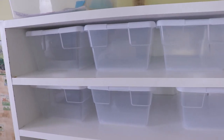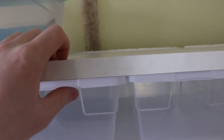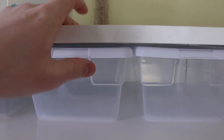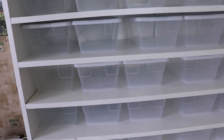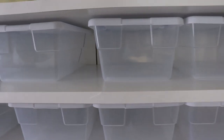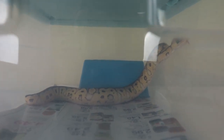This guy was actually completed yesterday, and as you guys can see — I'll turn the camera around and get you guys up close — this is a full rack done completely out of Melamine, which is basically just a particle board that has a coating on the outside that prevents moisture from getting in. It is exactly five shelves high, and each shelf holds six of these six-quart Sterilite tubs, which are perfect for Baby Ball Pythons until they're probably around this size right here.